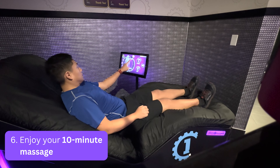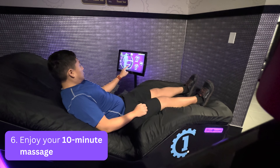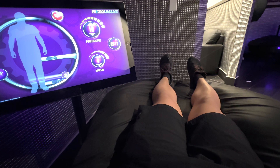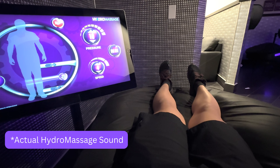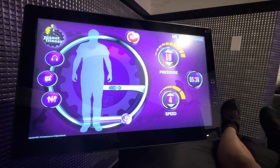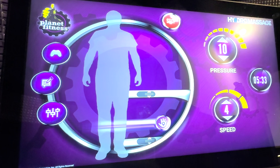You'll have a 10-minute session with the hydromassage bed, and it activates along with a 10-minute countdown shortly after the front desk employee assigns you your bed. These beds make a lot of noise, so you'll know whether or not it's on. When you lay down in your massage bed, you'll have a touch panel that allows you to control and personalize your entire massage experience. The main screen consists of controls to adjust the pressure, speed, and the area in which the water jets are performing the massage, and it also displays the countdown for how much time you have left.